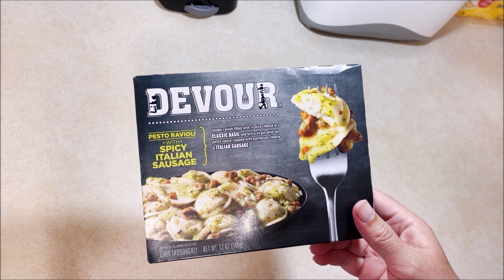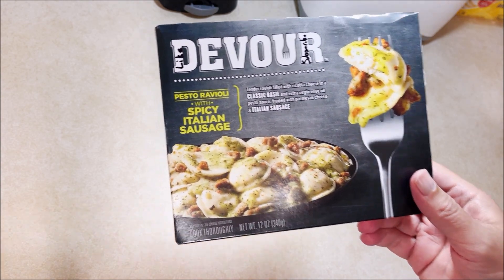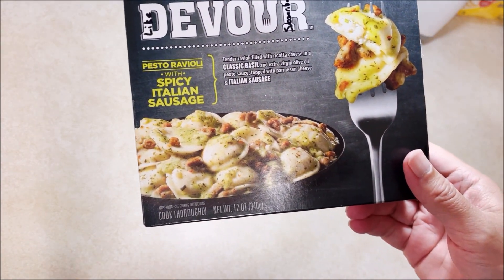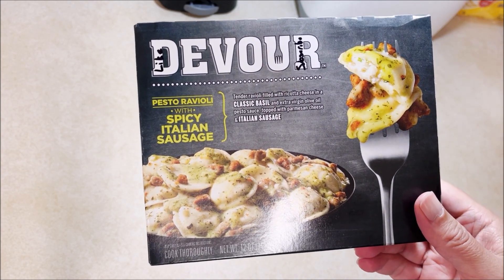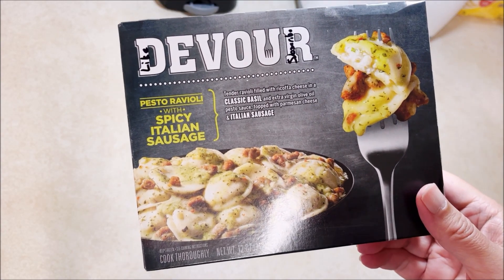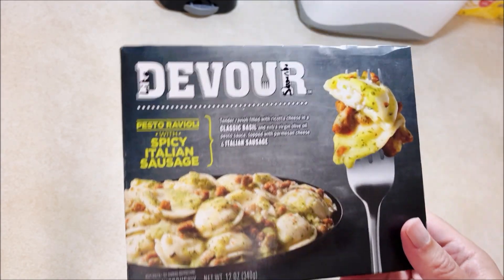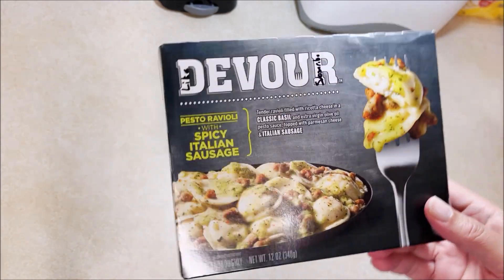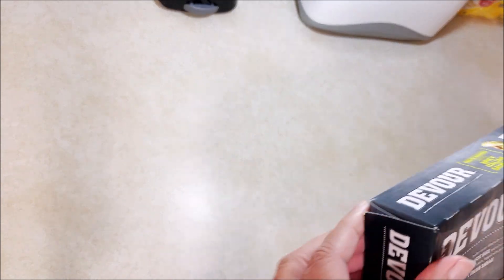Welcome back to Chuck Chews. Today we are going to try Devour's Pesto Ravioli with spicy Italian sausage. I've had this before and I really didn't think it was that spicy. I'm gonna find out whether that was a fluke or whether they really aren't that spicy, because anybody who's watched my videos knows that I really don't care for spicy food.